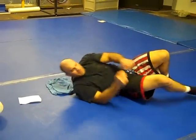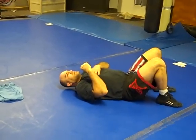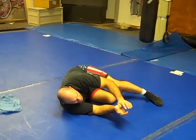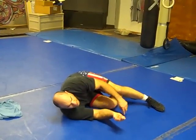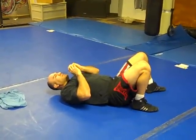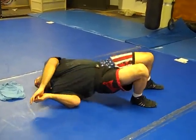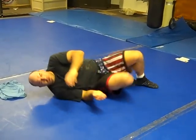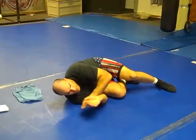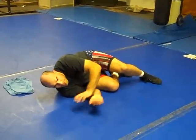Then we've got shrimping. Part of what we do a lot of times with our shrimp: we bridge to the shoulder so we can make more space and shoot our hips back, one leg comes underneath the other, slide back through, and then switch sides. I want to push my hips back and push my opponent's hips away from me.